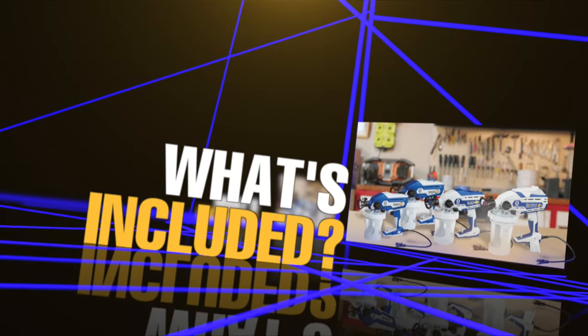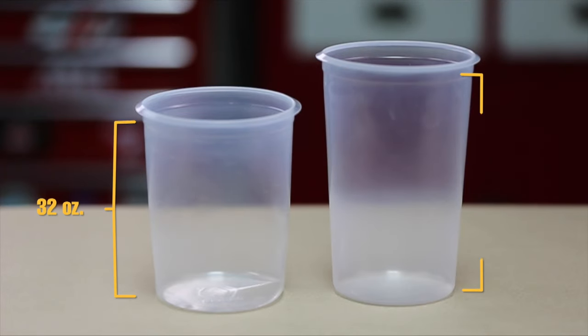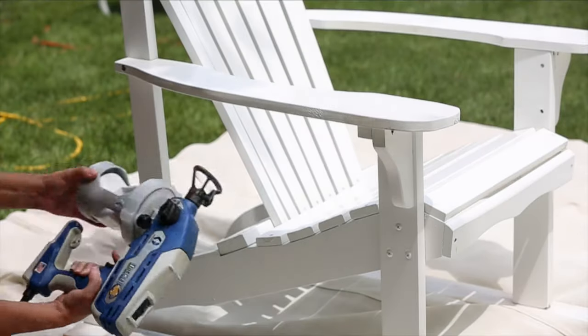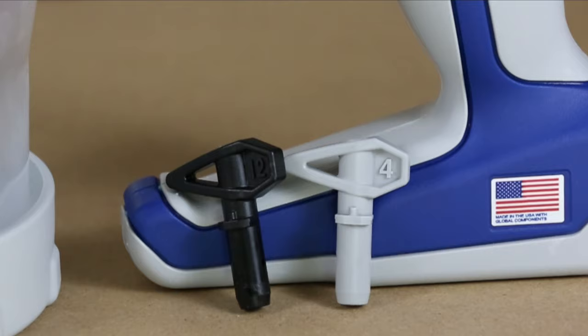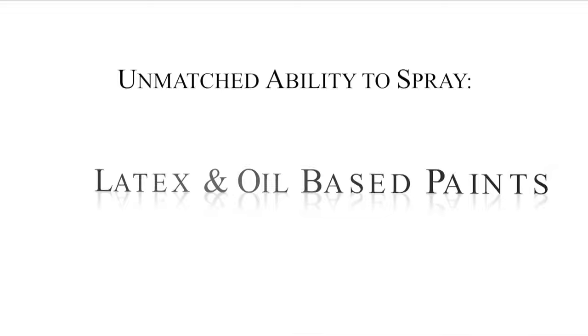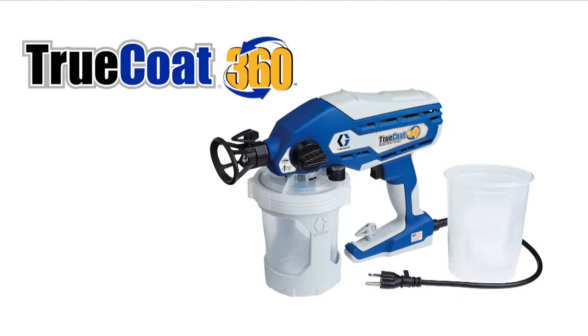All TrueCoat 360 hand-held sprayers include the innovative 32 or 42 ounce flex liner bag system that gives you the ability to spray in any direction, even overhead, with narrow and wide pattern spray tips, and the unmatched ability to spray unthinned latex in oil-based paints, stains and clears.